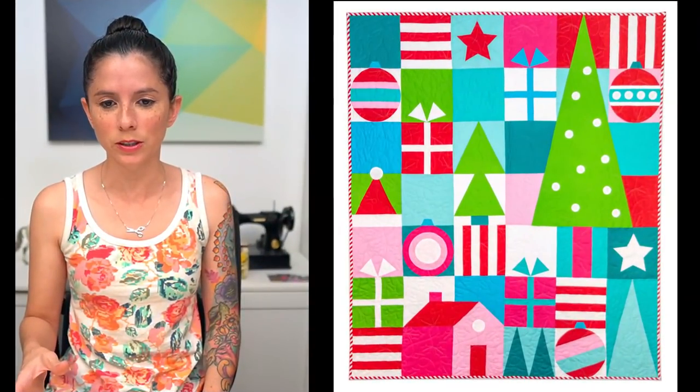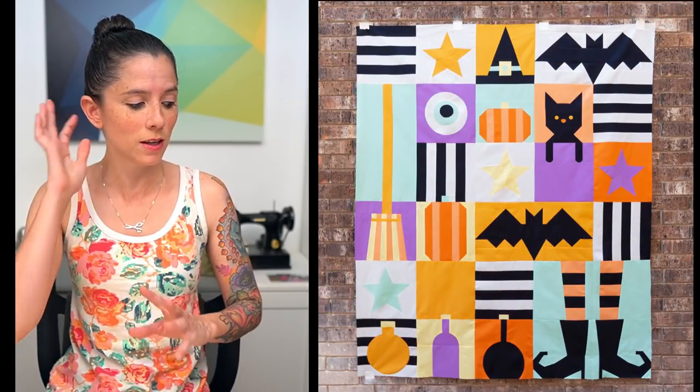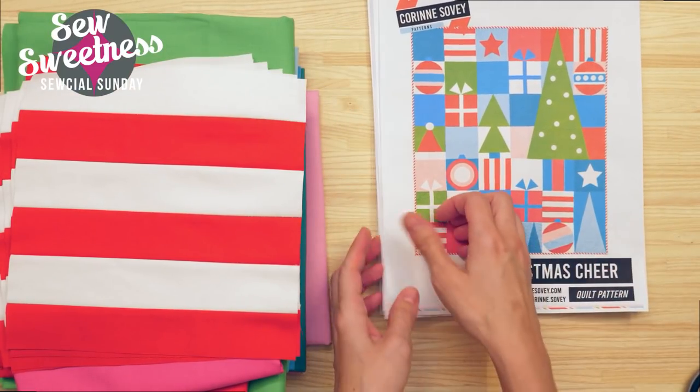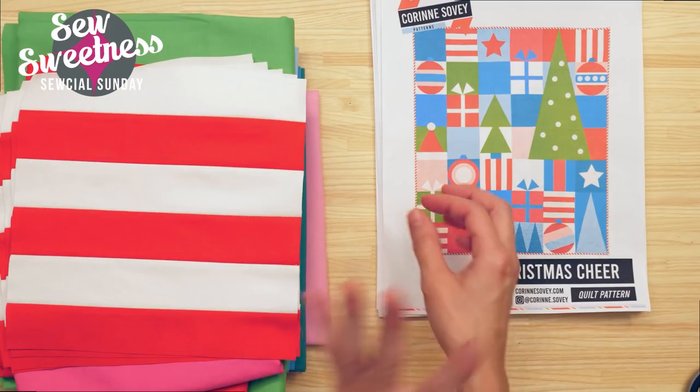I've purchased a couple of quilt patterns — this pattern designer is new to me, but I thought the patterns were awesome. The pattern company is Curran Savvy. She has two new patterns out: one is called Christmas Cheer and the other is called Hocus Pocus. I purchased both. The layout, design, and the fact that they were both sampler quilts is what really attracted me to them. Danny's going to show a couple pictures on the screen.